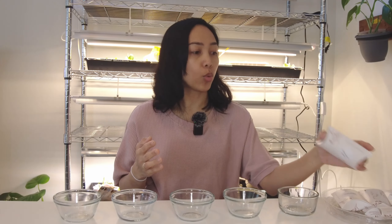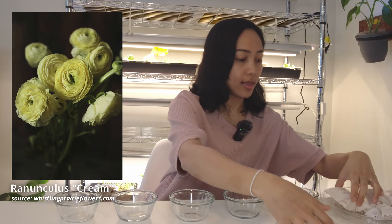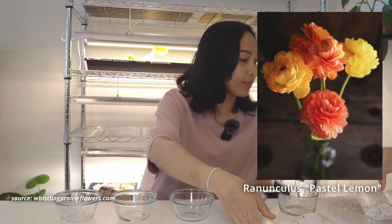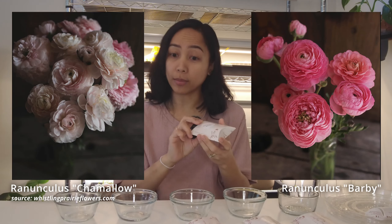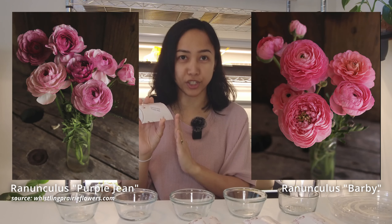Today we are going to pre-sprout ranunculus. We ordered five kinds of ranunculus and for each kind there are 10 corms. We have the ranunculus cream, the ranunculus pastel lemon, the chamallow, the barbie, and the ranunculus purple jean.